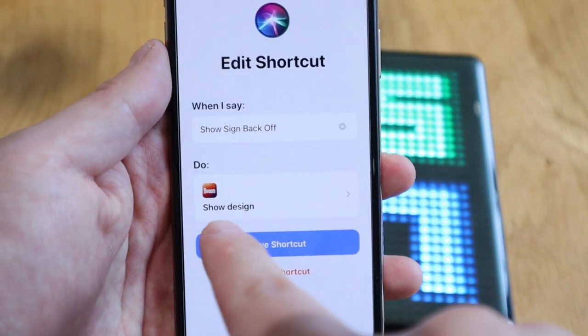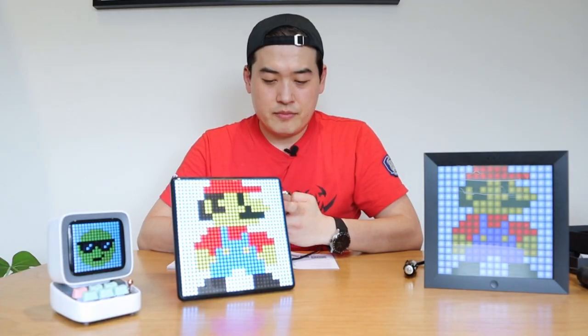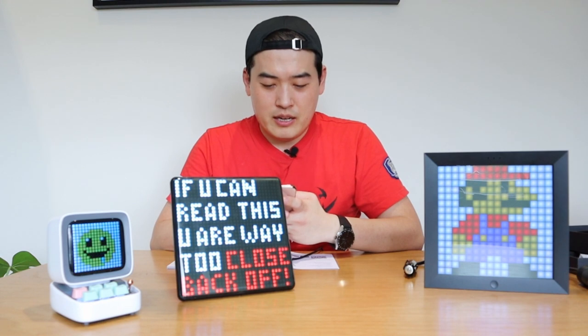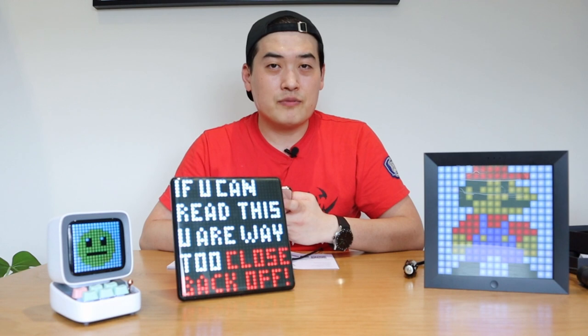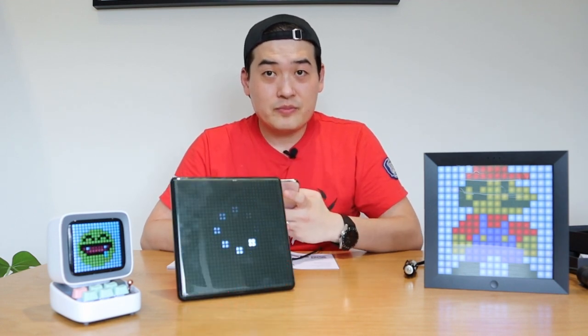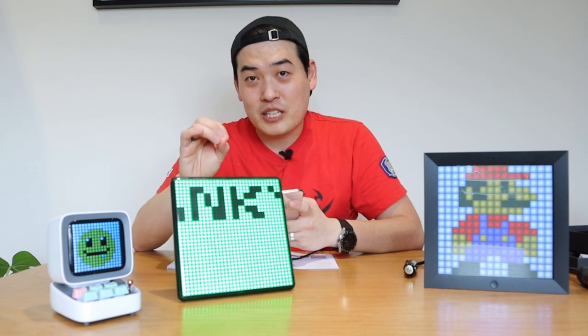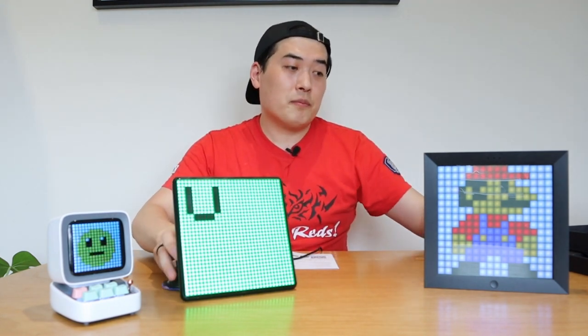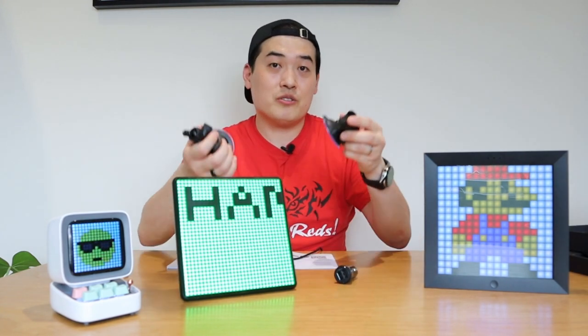So let's say someone is approaching too close — you can say 'Hey Siri, show sign back off' and you get that sign on the display. Or if someone lets you out in a tricky situation and you want to say thank you, you say 'show sign thank you' — and there it is. You can drive in front of someone and show a thank you sign without touching your phone. You can pre-set up the voice control to send those signs. This is really impressive.